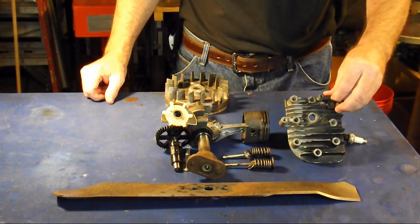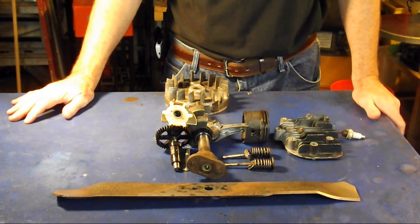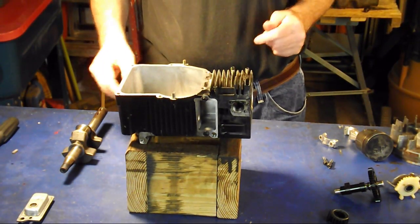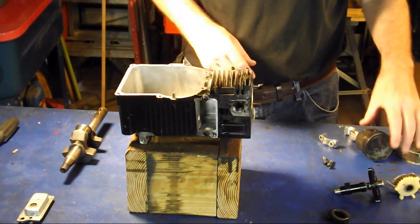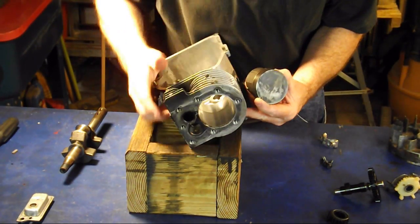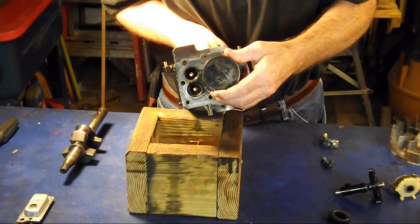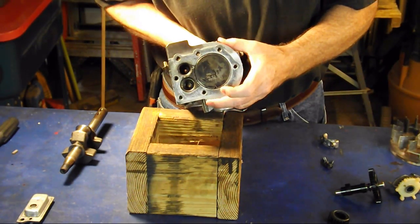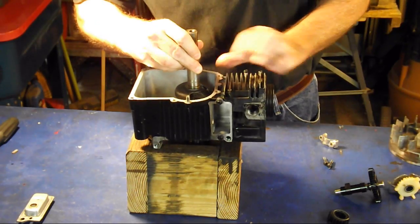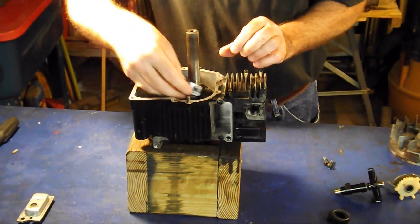This is our head with our spark plug. This is pretty much the internal workings of that engine. I thought I would show you just one more mockup of assembly before we actually do it. On your piston, you'll see that there's a little notch right here — that goes toward the intake valve side, so it would go into your crankcase like so. I've removed the piston rings just for ease to show you what's going on here.